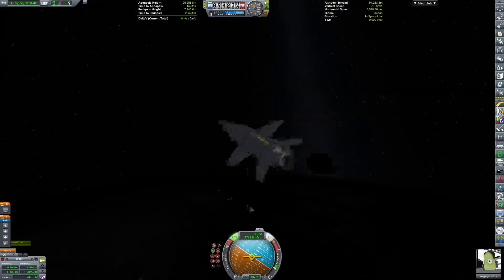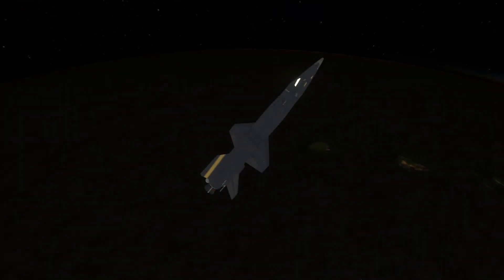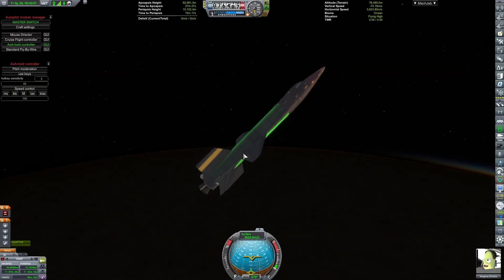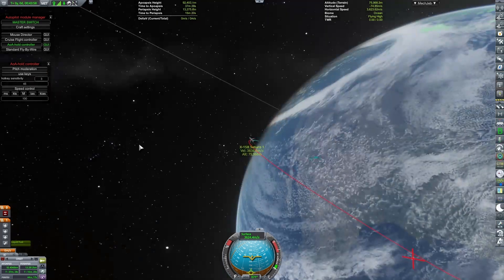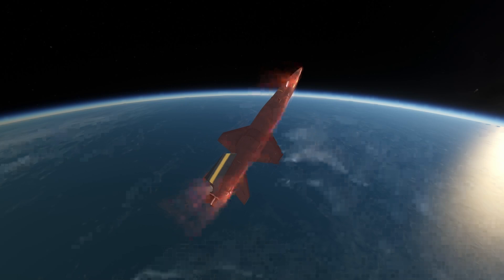Our re-entry is plotted to have us land in Mexico — not ideal. There's nothing we can really do about that since we already burned our fuel, so we begin to re-enter. This is where I can talk about the end of my hiatus: I think I should return to normal KSP content.